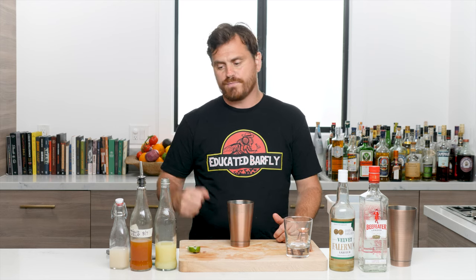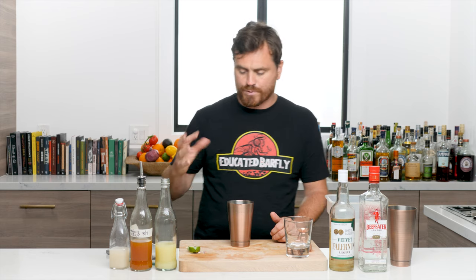What's up guys, welcome back to the Educated Barfly. Today we're going to be making a tiki cocktail called a Saturn. This is a good one that uses gin as its base, not rum. A lot of people say if it's not rum it's not tiki, but gin has been providing a supporting role in a lot of tropical drinks for a very long time.